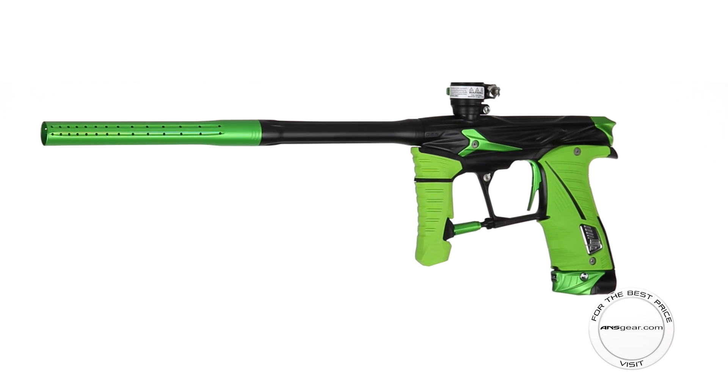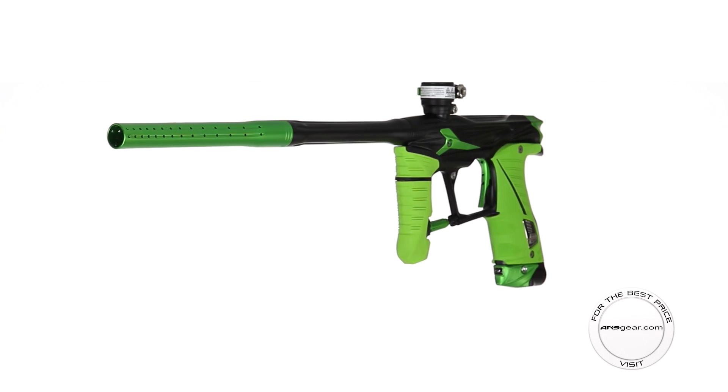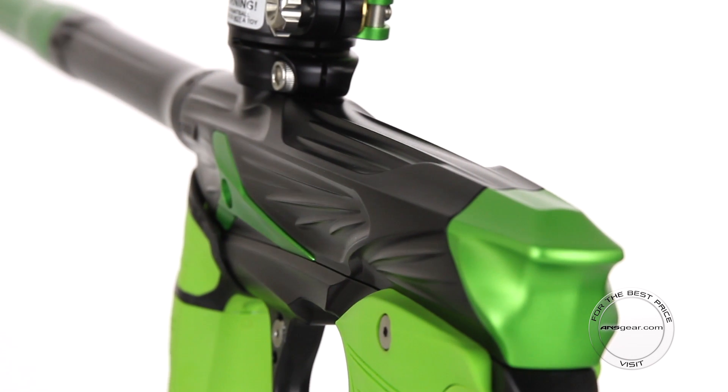Hey guys, this is Kyle with ANS Gear and this is the Planet Eclipse GSL Paintball Marker. Planet Eclipse has released their first limited edition SL Geo, the GSL.